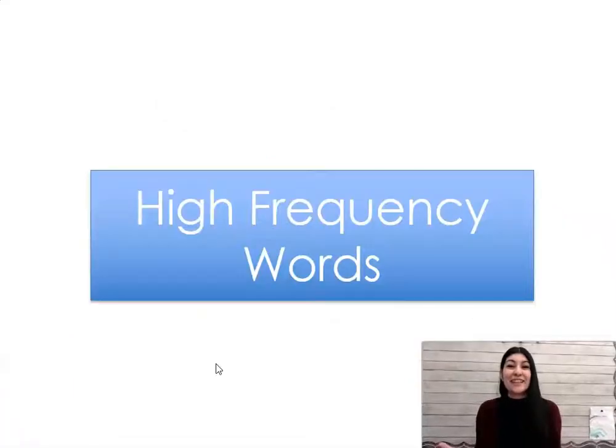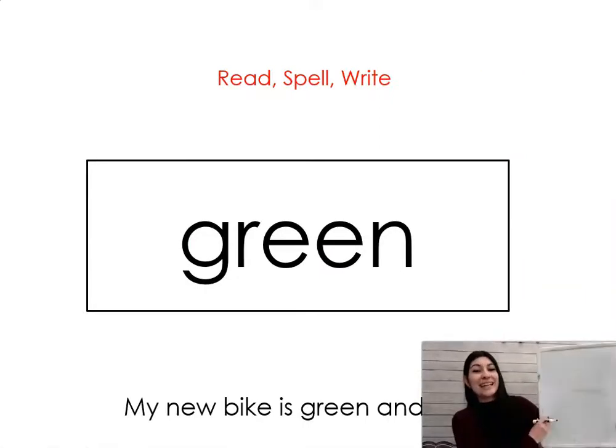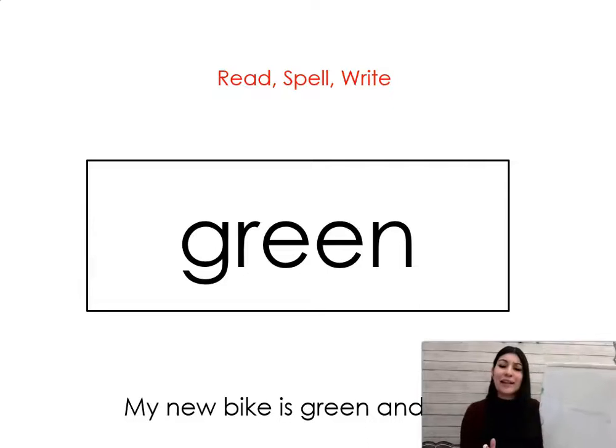Now let's look at some words. If you've practiced blending out loud and in your head, it's time to look at some words that we have to memorize — how to read them and how to spell them — because we can't always sound them out. You'll need your whiteboard and marker. The first word is: green. Say it with me: green. My new bike is green and white. Let's write it together: G-R-E-E-N, green.